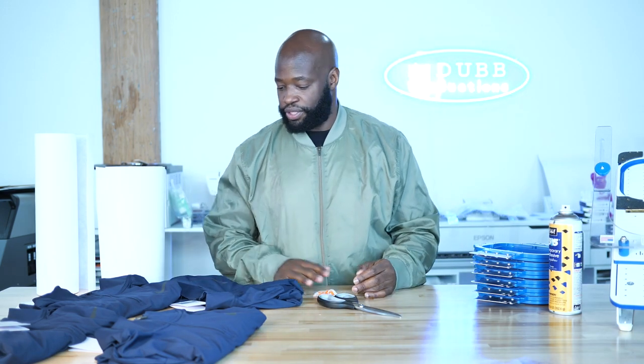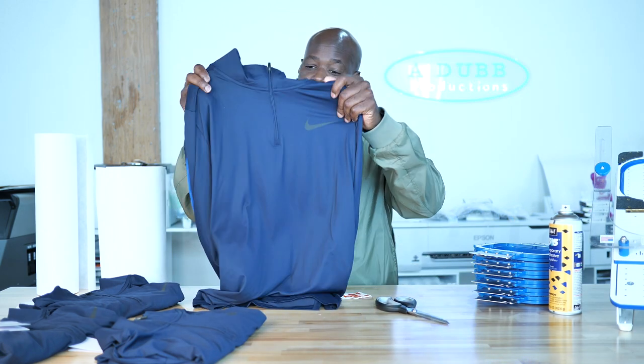What's up guys, Alan Wade back again with another video. Today we're going to be embroidering on some Nike Performance Fleece material.